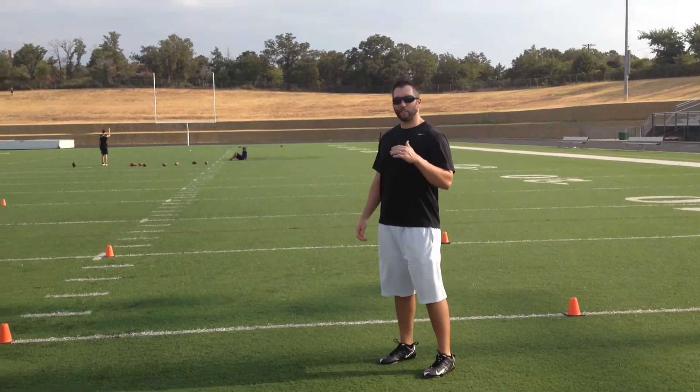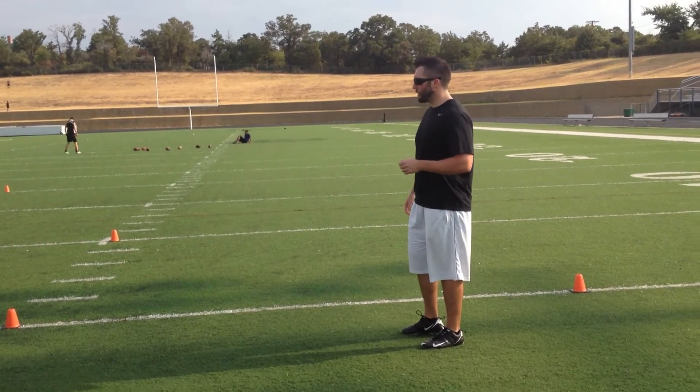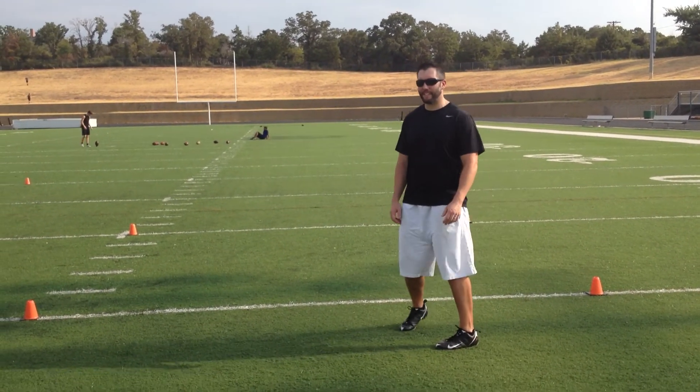We live by the mantra around here: smooth is fast. Remind your athletes to be smooth and fast in this drill. React to the stimulus — don't try and guess at anything.